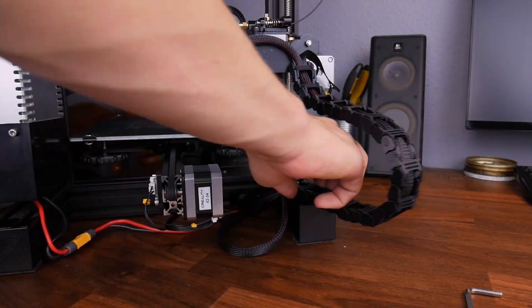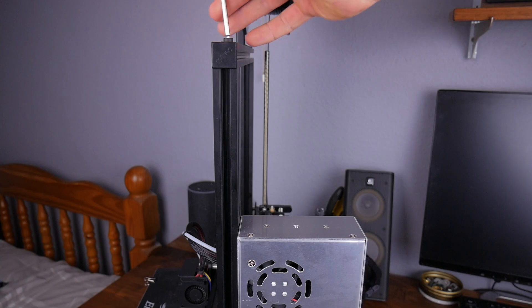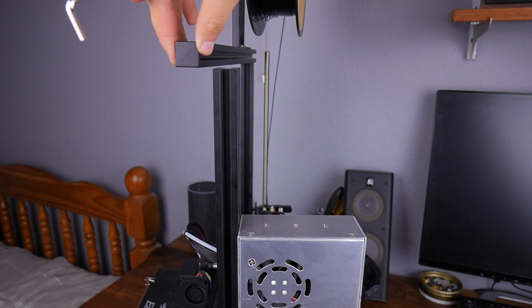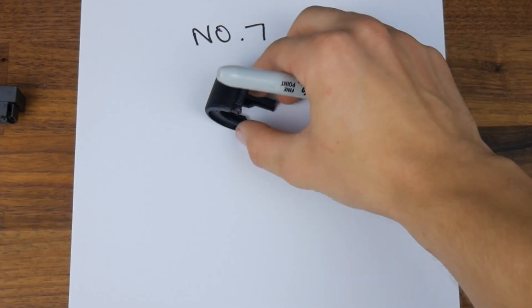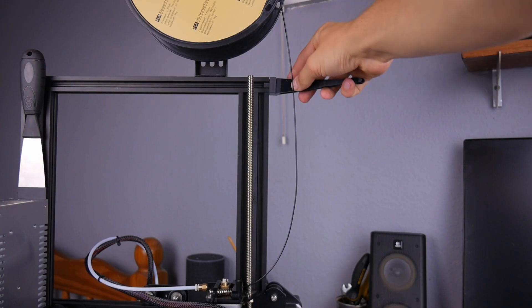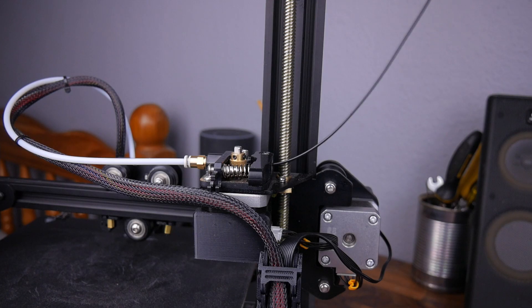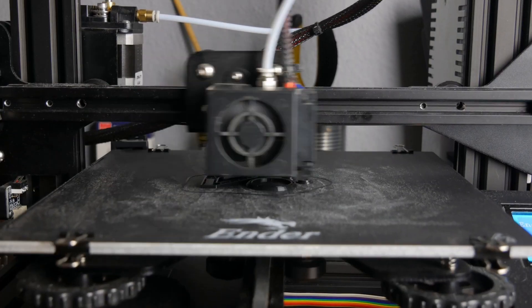That was easy! Now, this part helps guide the filament into the extruder at a better angle, but I found the filament is still pulled sharply, which could potentially cause failure. So I found a guide for near the extruder and I'll just print that now. In order to assemble it I do need a bearing, so I'll take apart an old skateboard to get one.